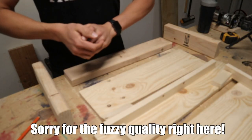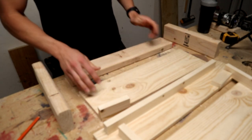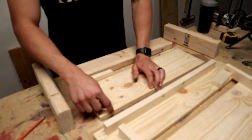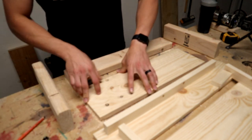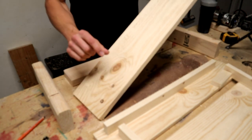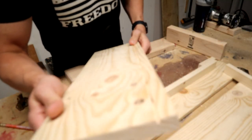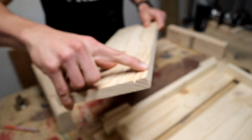One more thing before we start nailing this together: on our 21 and a half inch piece, I'm going to set my table saw so that my guide is 3 quarters of an inch from the blade, and then I'm going to set my blade depth to about a quarter inch and just run it through so that we have a groove that is 3 quarters of an inch from one of the edges and a quarter inch deep. You end up with a little notch that's 3 quarters of an inch from the top.